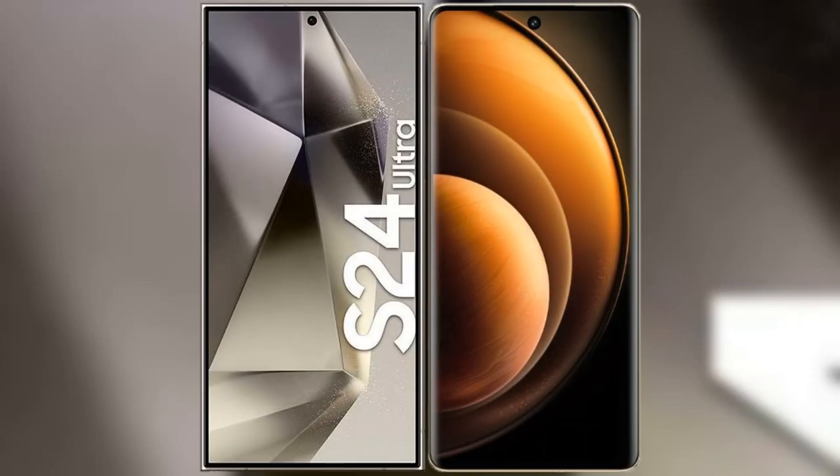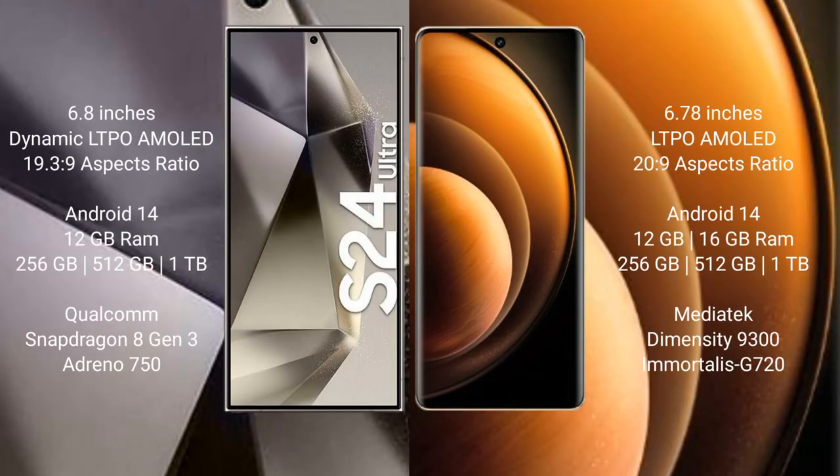I will compare the new Samsung Galaxy S24 Ultra with Vivo X100. Samsung Galaxy S24 Ultra comes with a 6.8 inch Dynamic LTPO AMOLED display and an aspect ratio of 19.3 to 9. Vivo X100 comes with a 6.78 inch LTPO AMOLED display and an aspect ratio of 20 to 9.